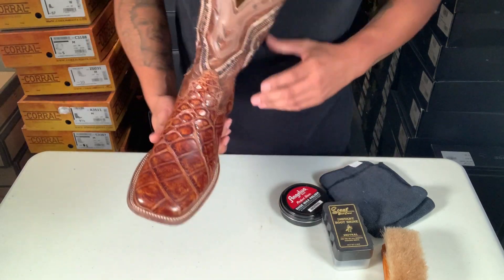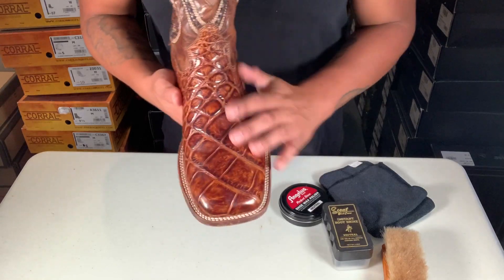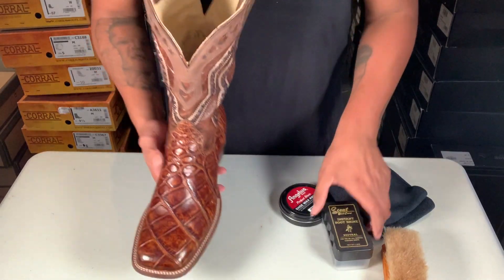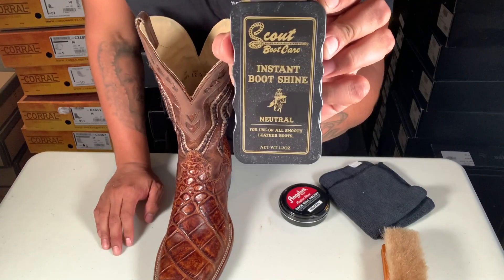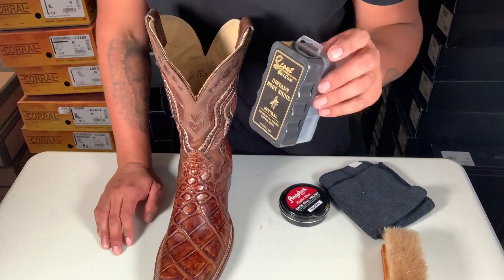What's up guys, so today I'm gonna show you how to shine your boots — shine them up and make sure the shine lasts a little longer than this Scout instant boot shine. This one's good, it'll last just about a day, but it shines them up really, really good.